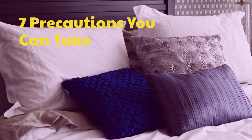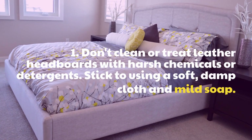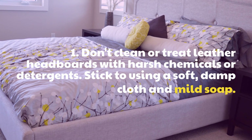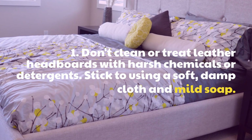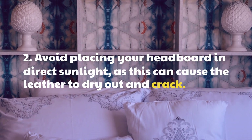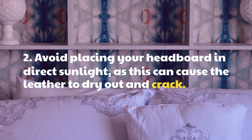7 Precautions you can take. 1. Don't clean or treat leather headboards with harsh chemicals or detergents — stick to using a soft, damp cloth and mild soap. 2. Avoid placing your headboard in direct sunlight, as this can cause the leather to dry out and crack.